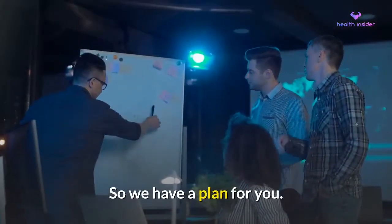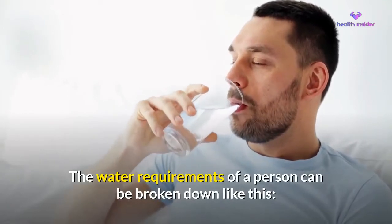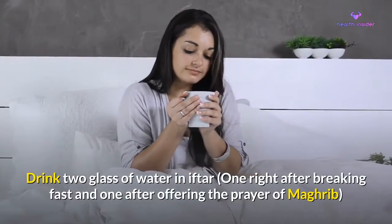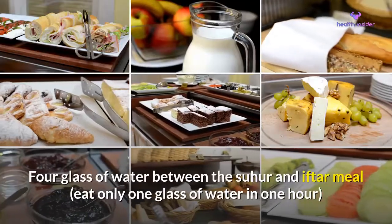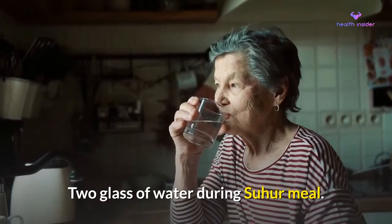So we have a plan for you. The water requirements of a person can be broken down like this: drink two glasses of water at iftar — one right after breaking fast and one after offering the Maghrib prayer. Then four glasses of water between suhur and iftar, drinking only one glass per hour.